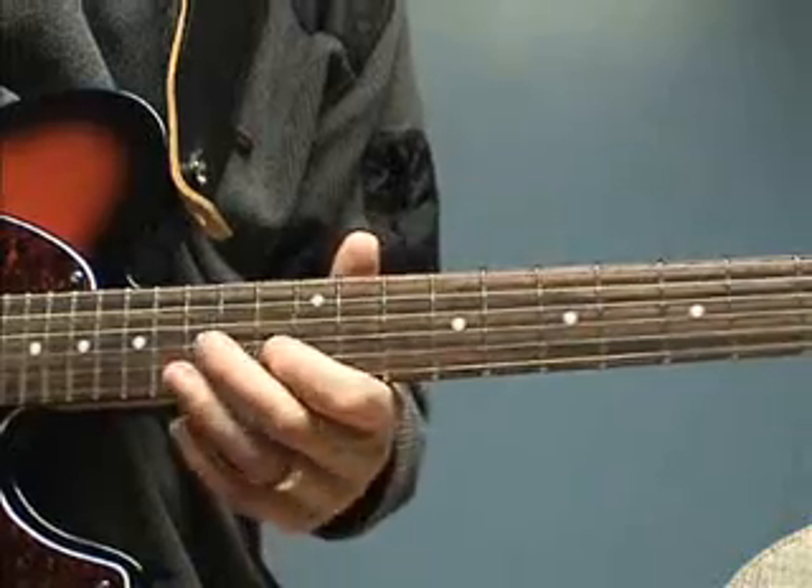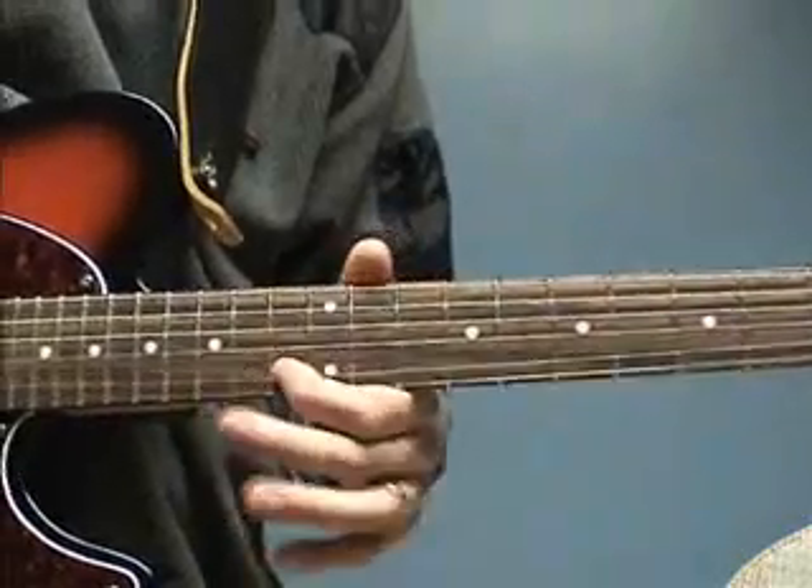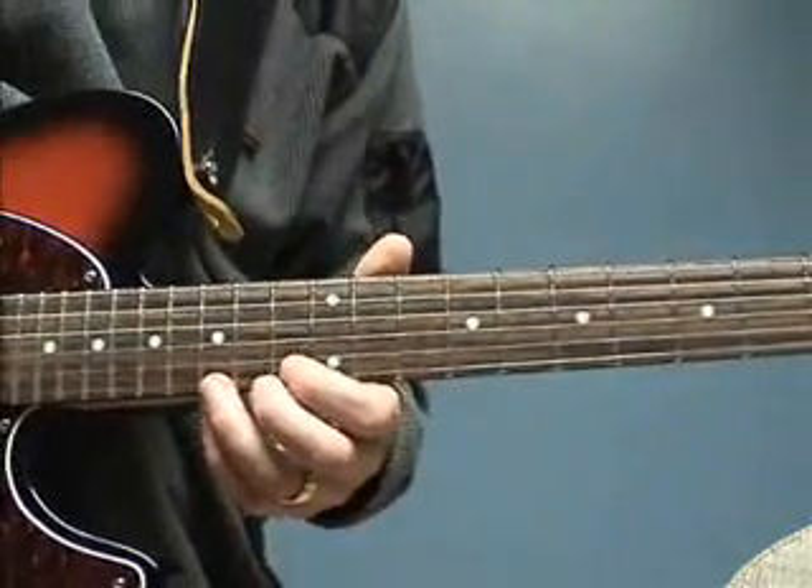So this one I'm bending down to do my vibrato. This one I'm doing the opposite.